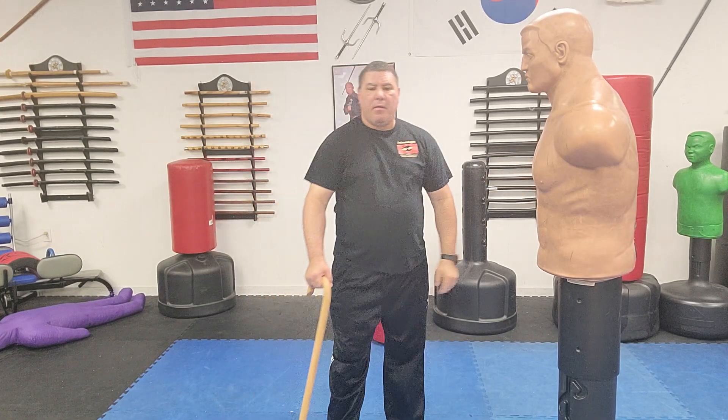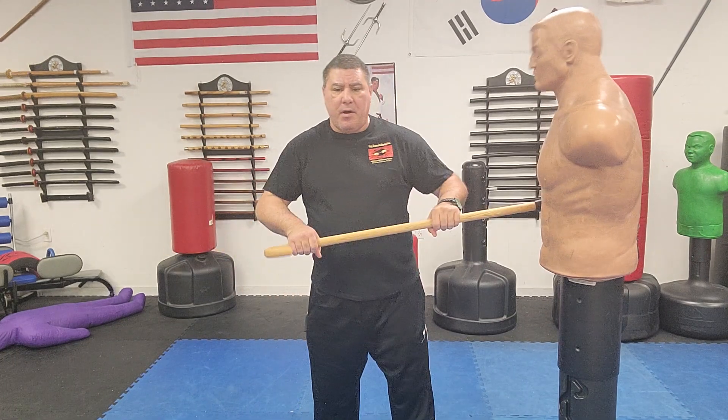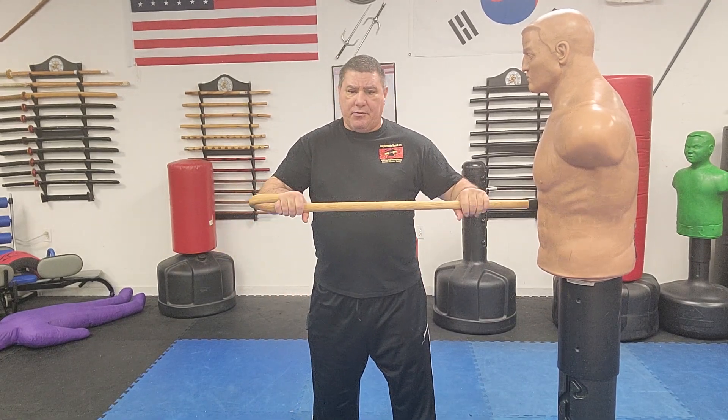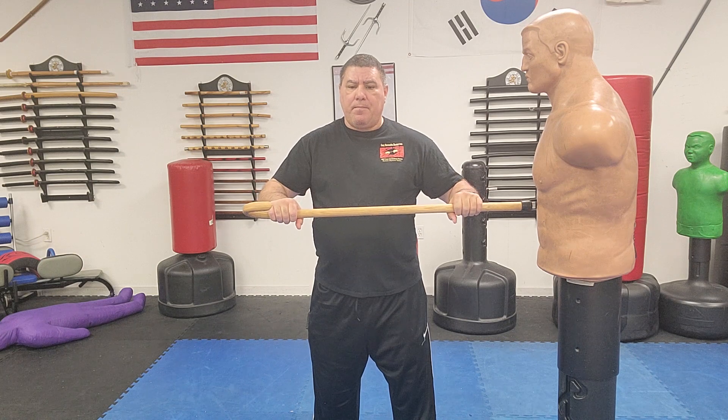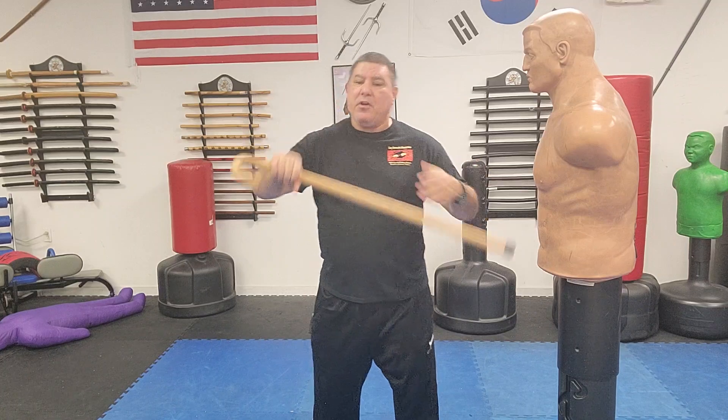Let's talk about where the targeting systems on the person are. In the first video, we did the bayonet strike where both hands are on the cane. That hand had to get from here to there, and I didn't explain how that hand went from one position to the other. I apologize for that. Before I do that, let me show you the fast way to swing with the tip on the floor.